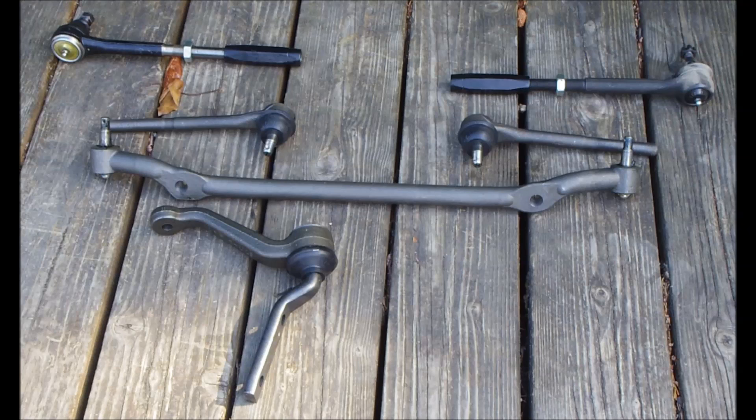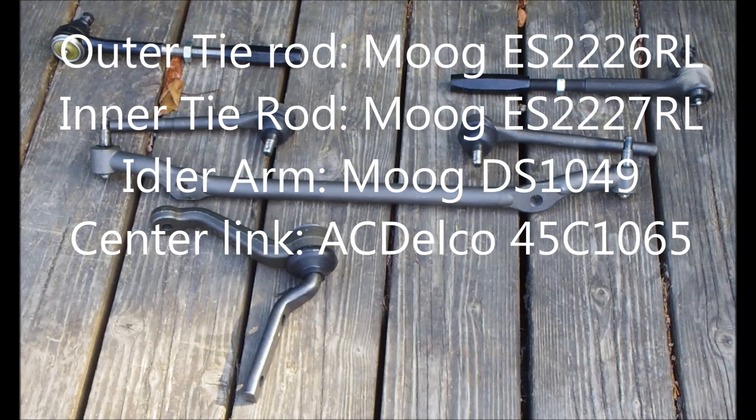In this video, I'll be showing you how to rebuild the steering on a 3rd generation Camaro. Rebuilding the steering on these cars is extremely important because these cars are very old and the steering is most likely worn out at this point. These are all the part numbers for all the components that you'll need to rebuild the steering on a 3rd gen.